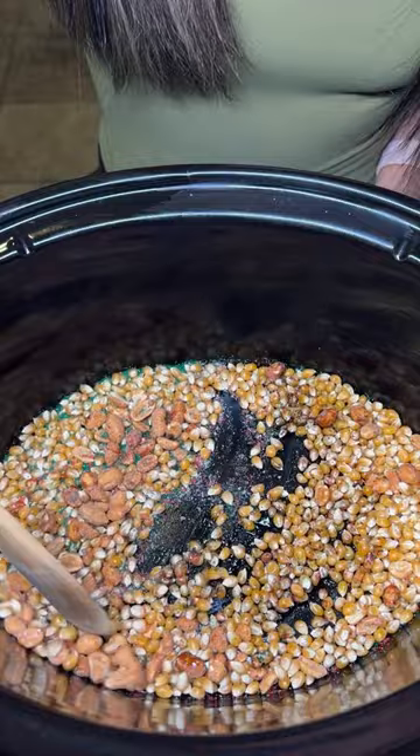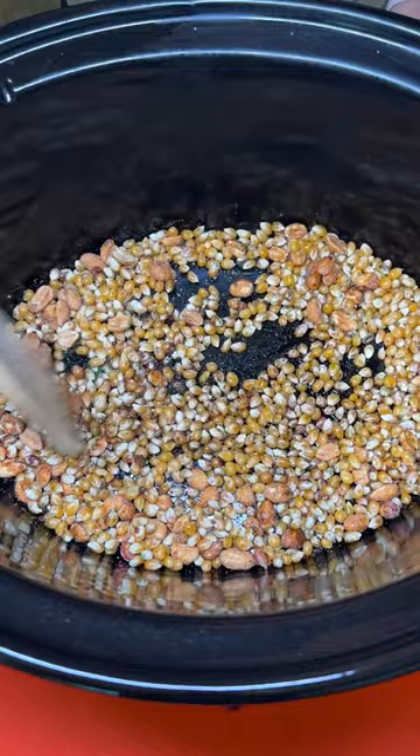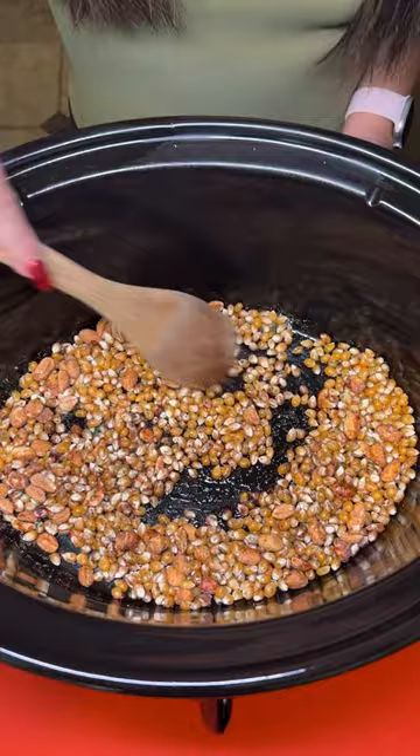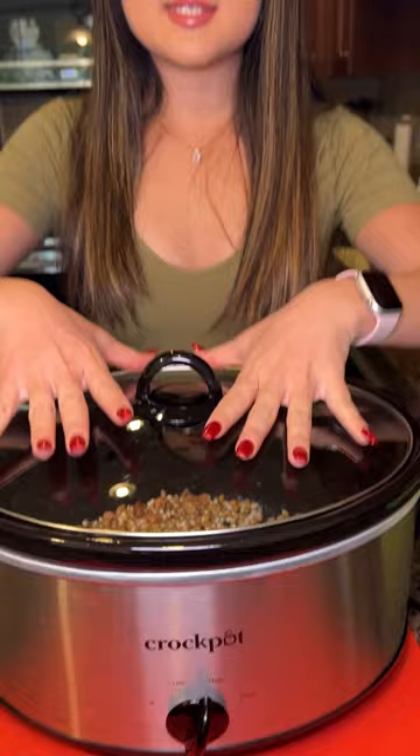You really want your popcorn kernels to caramelize in that honey, and I love adding some nuts. You can add almonds — I just think nuts are so nutritious for your brain. So I'm going to give this a nice mix, and we are going to add the lid and cover this up. Let this sit for about two and a half, maybe two hours and forty-five minutes, and it's going to turn out absolutely delicious.